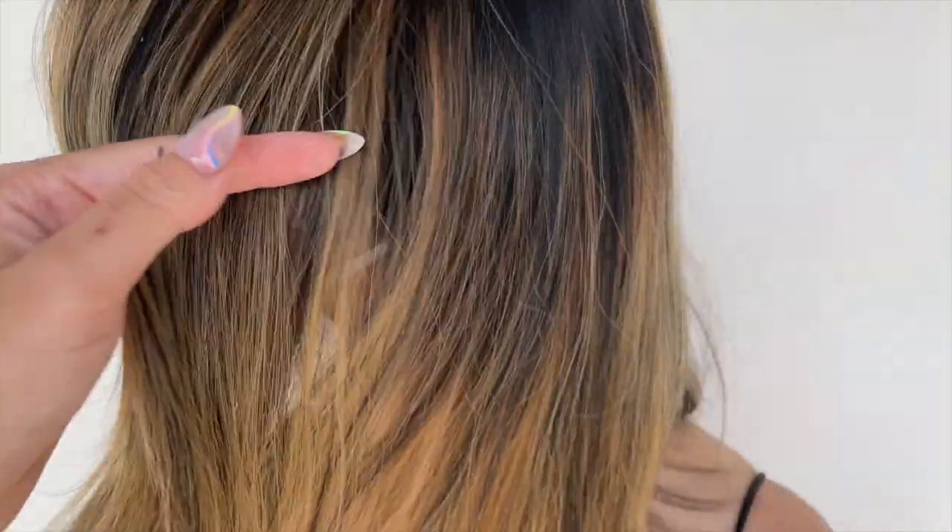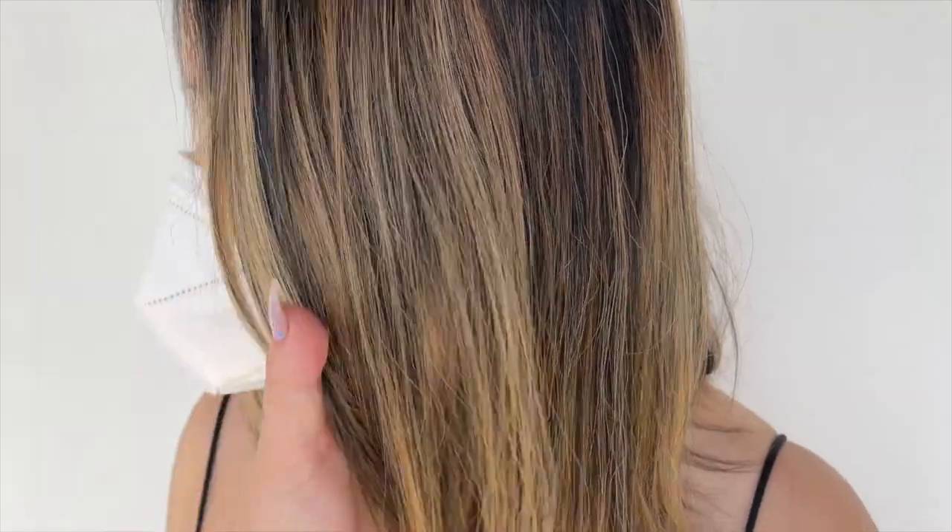What's up guys, it's Lauren and in this week's hair transformations video, I am going to transform this beautiful client into a nice blue.